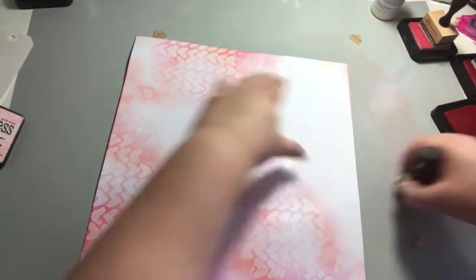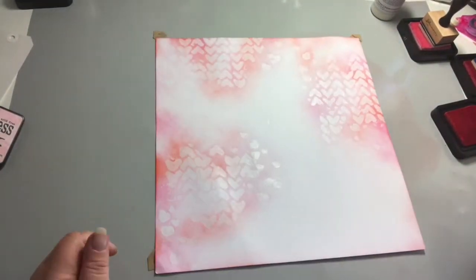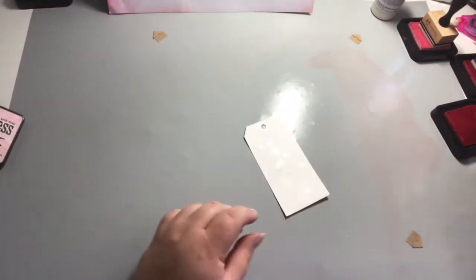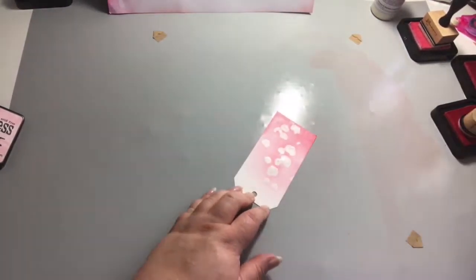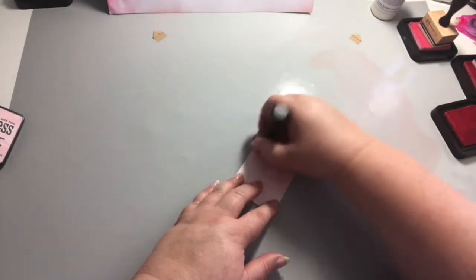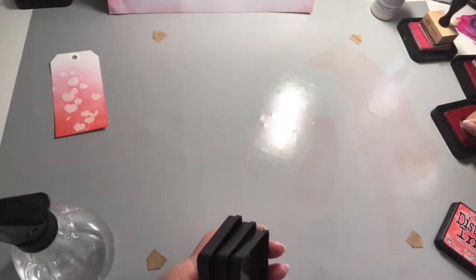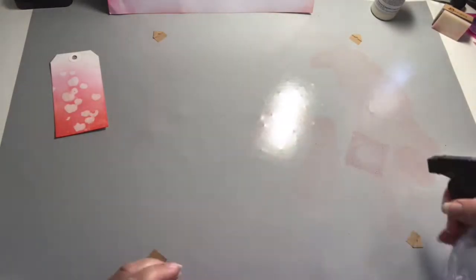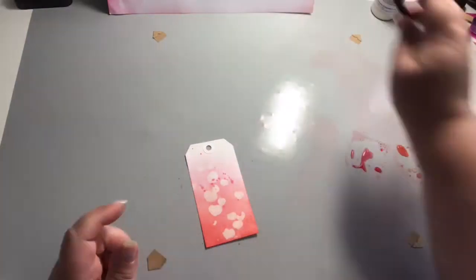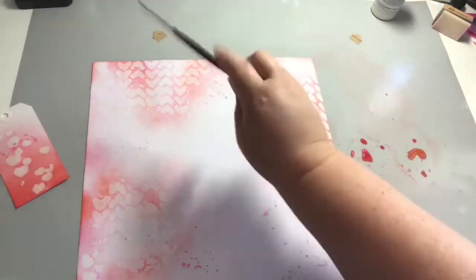I'm going to use the ink left on my craft mat to blend in around the edges to connect the colour all the way around. I did ink up a tag as well — I used the petite medium on it when I did the 12x12. I don't end up using it on the layout but I ink it up anyway and I'm sure it'll come in for another project. Now I'm just using a bit of ink left on the craft sheet, adding a little more Worn Lipstick, then spritzing with water to flick some splatters over the page with a paint brush. Just adds a bit more detail — I like a bit of splattering.